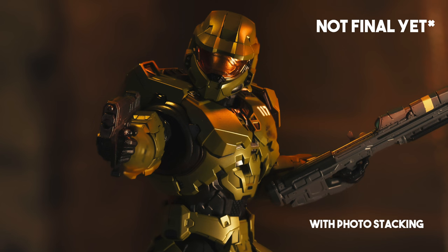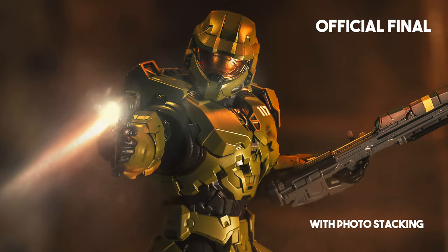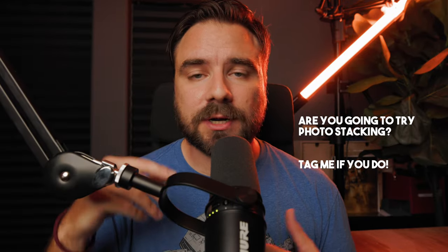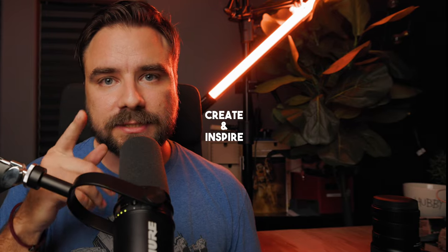Here's my final image after editing and cropping. Comparing it to just focusing on his helmet — it's not bad, but he's not completely in focus. Check out all that amazing focus from the photo stacked result. This was a ton of info and I hope it was easy to follow. Let me know what you think, and if you try this and post it on Instagram or TikTok, tag me — I'd love to see it. Create and inspire.